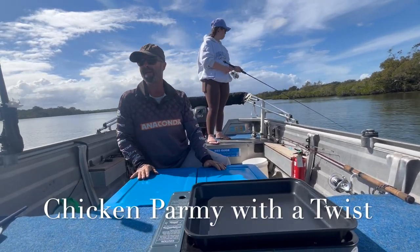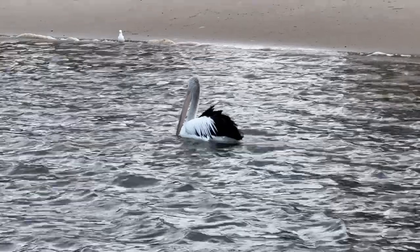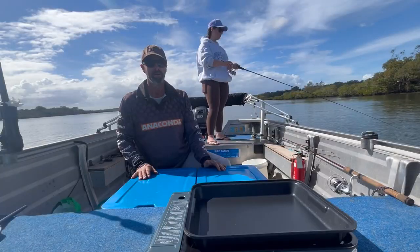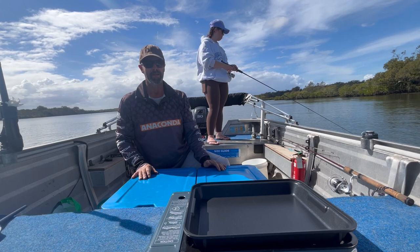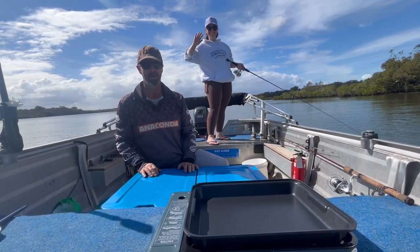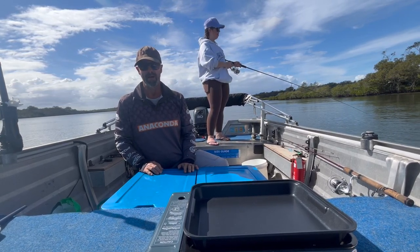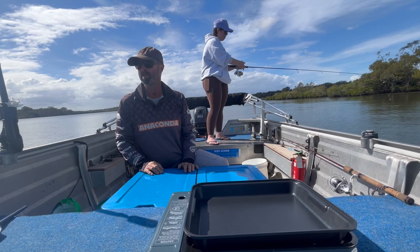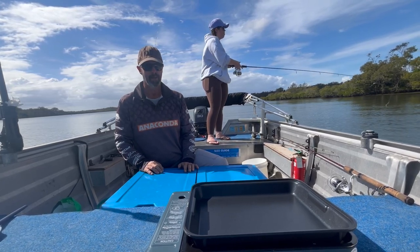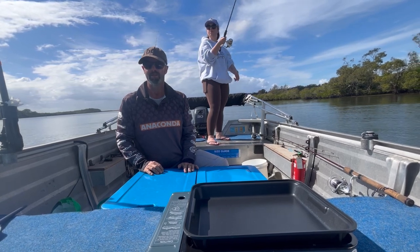Hey everybody, Norm here again. We're out in the boat again doing a cooking outdoors series. Won't always be on the boat but it's on the boat again. My daughter Tiana is with me again. Today I'm going to do a pub feed — everyone's favourite chicken parmi, or parmigiana, or chicken parma, depending on where you come from. Never done it before like this so stay tuned and enjoy.